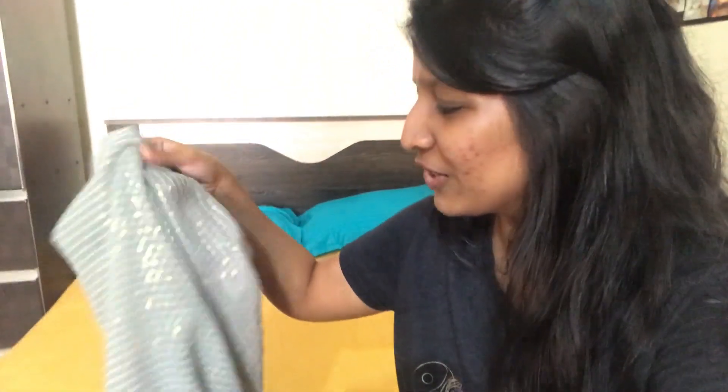My last get ready with me — I'm not sure when it was, so I said this is a very good time to do it. I have left the sari that I am going to wear. Of course, it's a get ready with me, so it's going to happen in a sari.